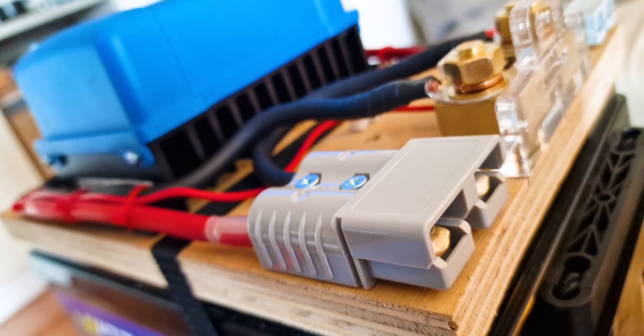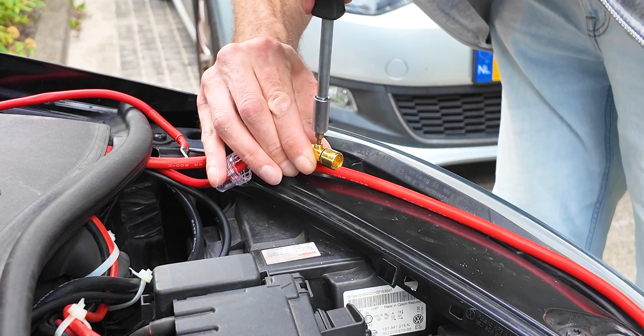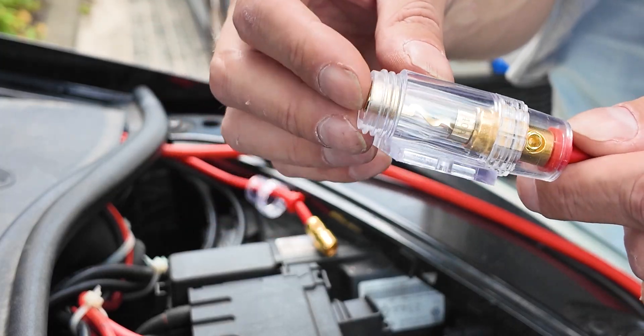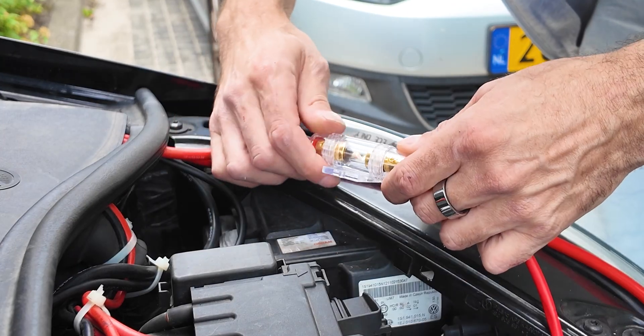With everything wired up it was time to test, but first I still needed to add the fuses. It might look smooth here, but in reality I spent about two hours fishing a fuse out of the engine bay, with the occasional rain and thunderstorms making it even more fun.